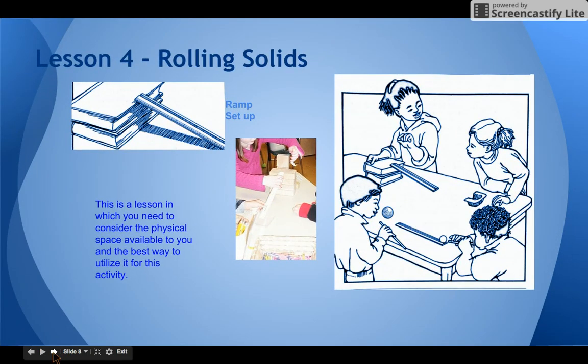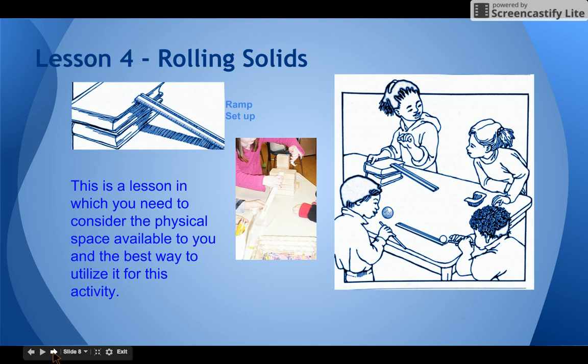In lesson four we're going to get things rolling — students are going to observe how and why solids slide and roll. They will construct a simple ramp with textbooks from your classroom and rulers provided in the kit. They will also blow through a straw and attempt to get solids to slide on a level surface. Lots of questions emerge about slope as a contributing factor to how far or how fast a solid will slide — some things move further and some things move faster, which ends up being a really good source of discussion. If students express a lot of interest, you might want to leave one set of materials set up in your science center for independent exploration.